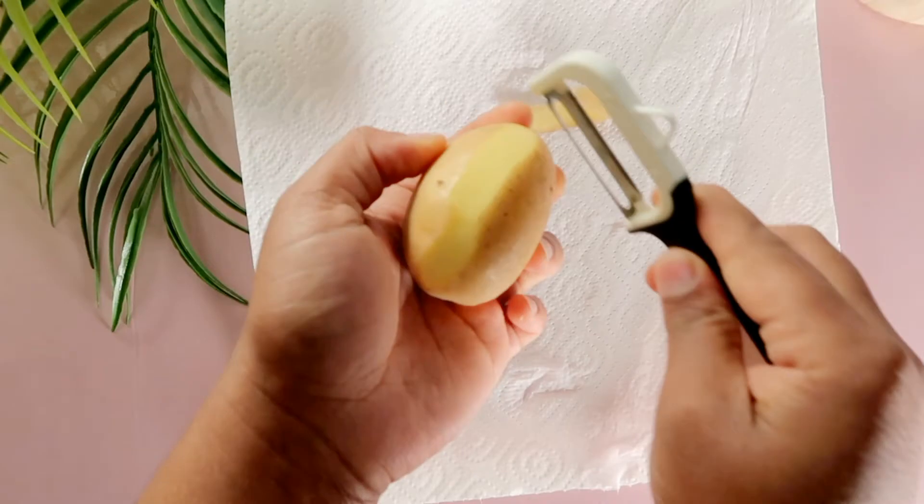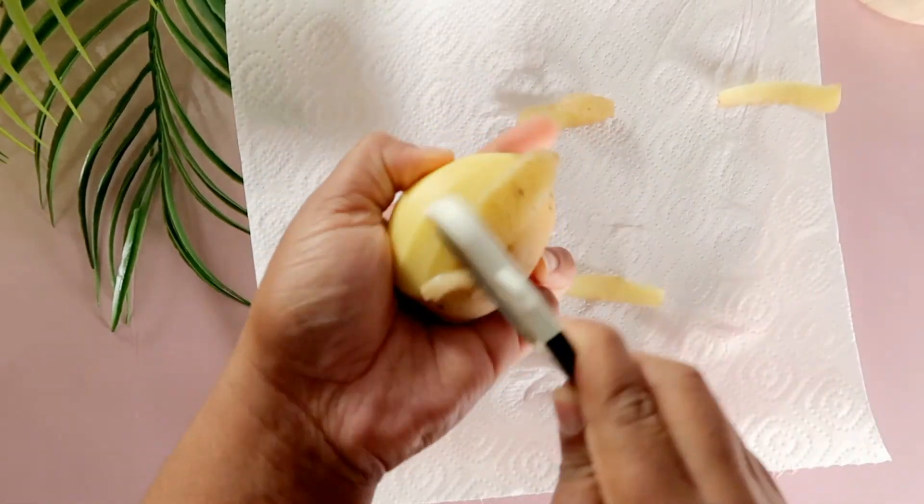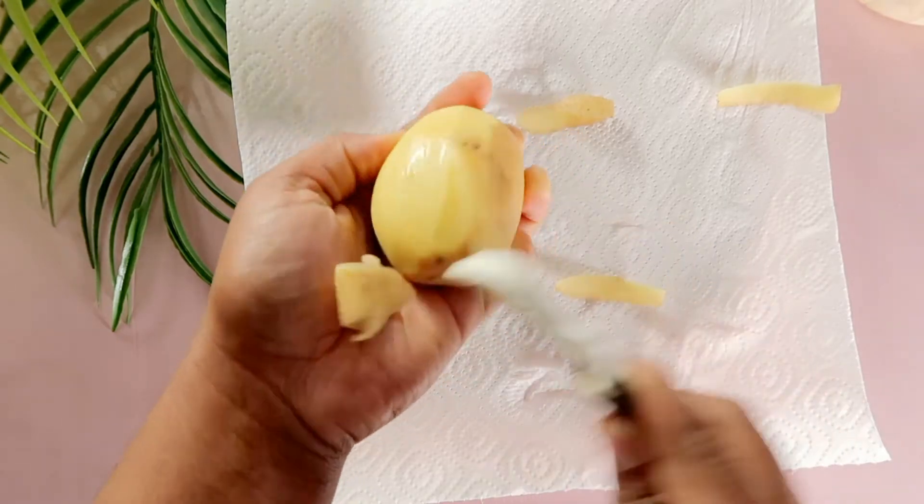Welcome back to my channel, beautiful people! In this video, I'll be trying out this viral anti-aging DIY mask.